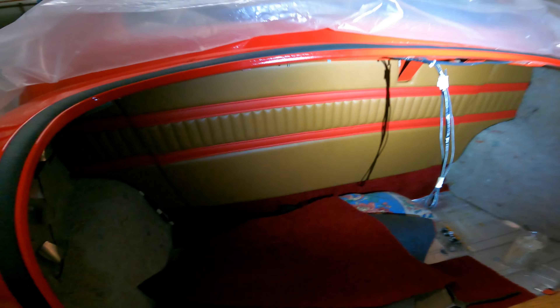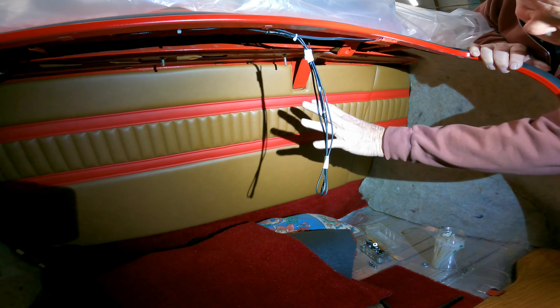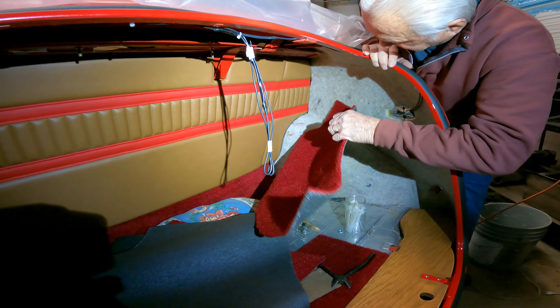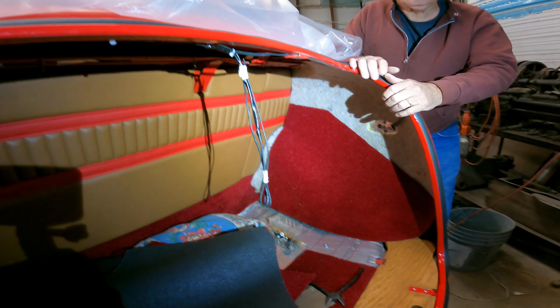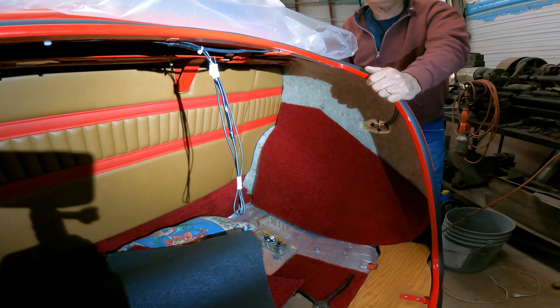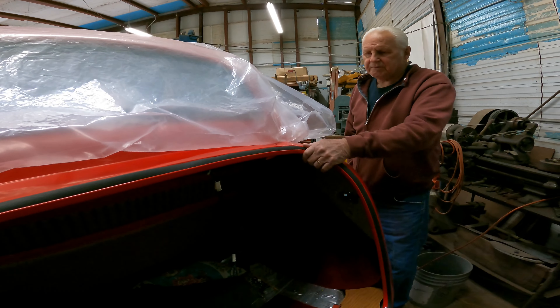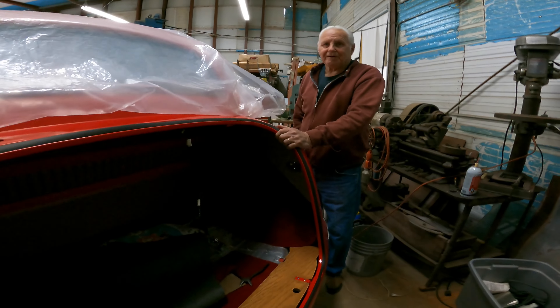You're going to upholster the trunk on it? Yeah, that's going to be neat. All the inside will be copied off of that and it all goes up there on the side. Do you reckon you'll have this thing done by the time the car shows start in the spring? I hope so — it'd be pretty quick.